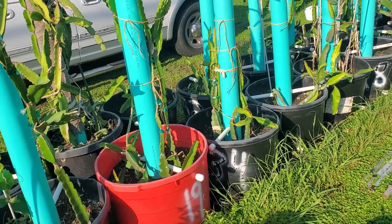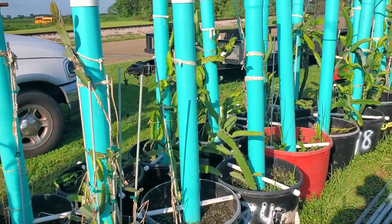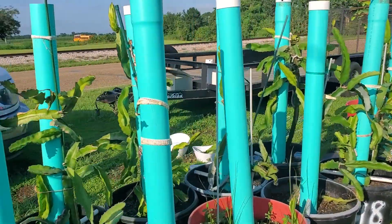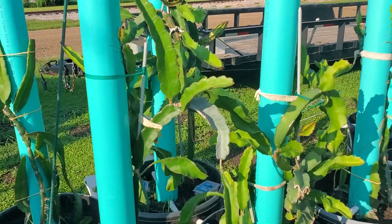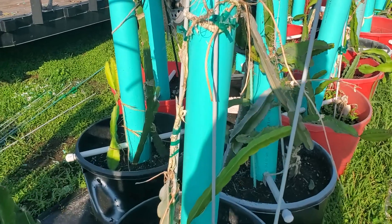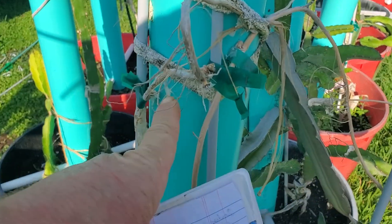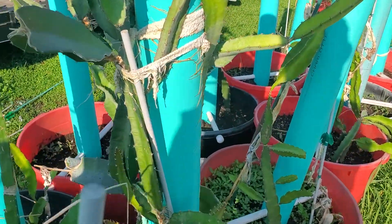What's up YouTube, Danny here with Cajun Hydroponics. I was about to give up on YouTube and everything, even the dragon fruit, but check it out. I'm gonna do a little walk-by just to show you some of the dragon fruit, then we're gonna come back and point out the specific varieties we have with flowers on them. I've been doing a lot of pruning.